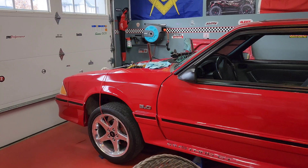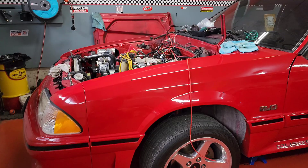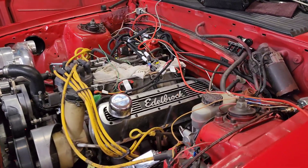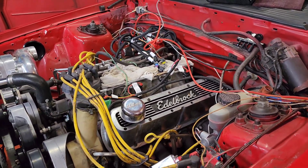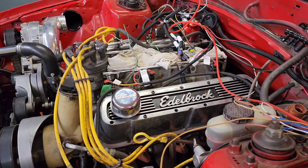I didn't do enough due diligence when purchasing this kit, so I didn't understand what I was getting. When I was watching videos online of guys on YouTube installing it — like Brule and a couple other guys — they had all these sensors and I didn't have any of them. What I did was cut them out of my old harness, but there are other solutions for that.